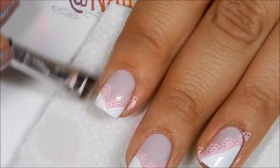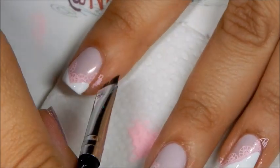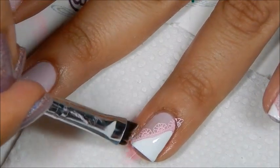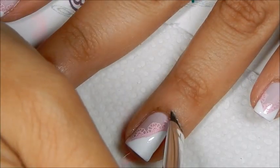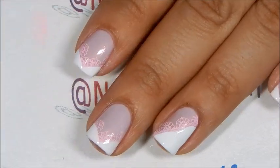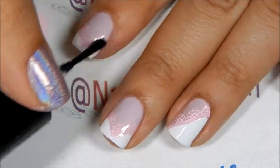Before I apply the top coat I'm going to quickly clean up. Just take a small brush and some acetone and run it along the sides of the nail — this is just a quick clean up. Now apply your favorite top coat to seal in your design.